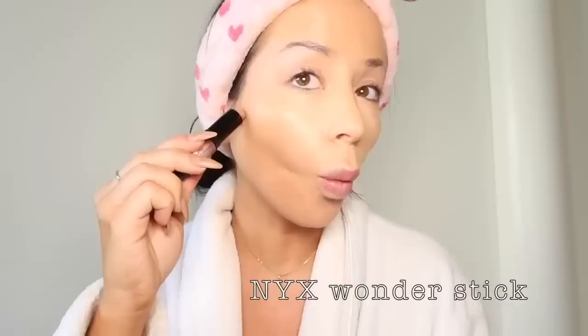Then she says she uses something called a Wonder Stick to do contour, so I'm gonna look for that in her stuff. Can't find it — this video was more of a scavenger hunt than a makeup video. But I did find this Kevin Aucoin, which she uses later in the video, so I'm gonna try and use this for contour.